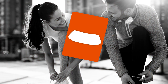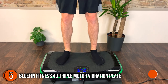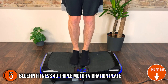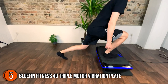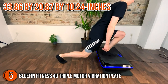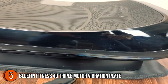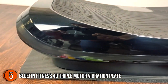The fifth vibration plate on our list is the Bluefin Fitness 4D Triple Motor Vibration Plate. Offering cutting-edge home weight reduction technology, it features modern technology that helps you lose weight while also improving blood flow, getting rid of cellulite, and making your bones stronger. Its dimensions are 33.86 x 20.87 x 10.24 inches. It boasts an expensive and long-lasting look owing to its curved anti-slip surface and polished black borders, along with a brilliant LED light directly below it that indicates workout intensity.